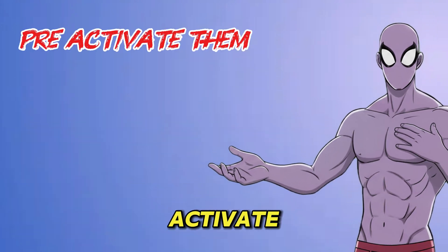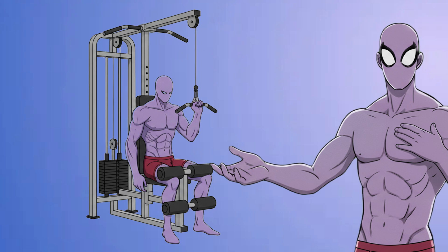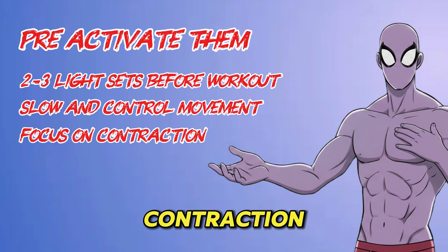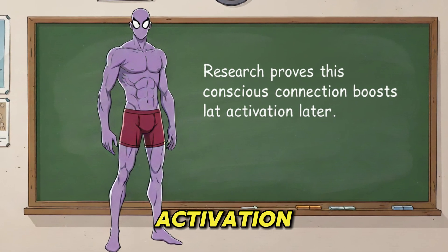First, pre-activate them. Before your main workout, do two to three light sets of exercises like one-arm lat pull-ins. Use slow, controlled reps and really focus on the contraction. Research proves this conscious connection boosts lat activation later.